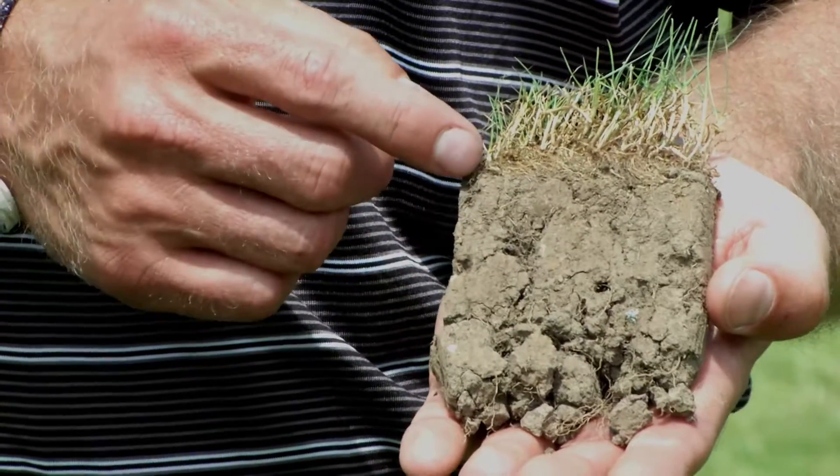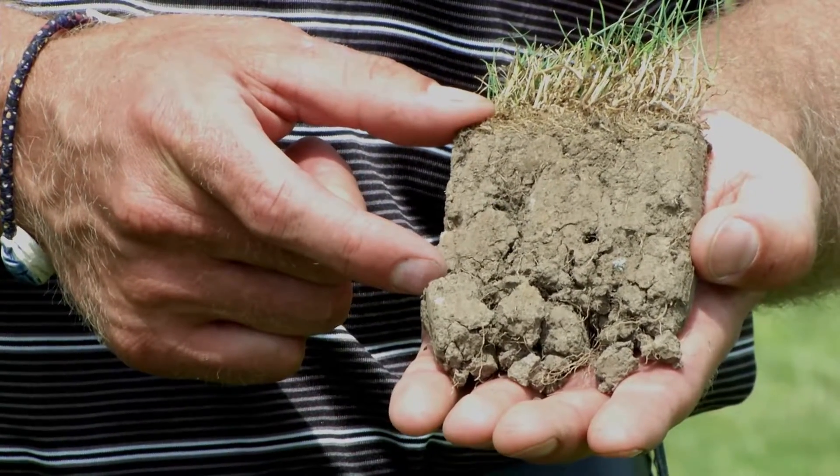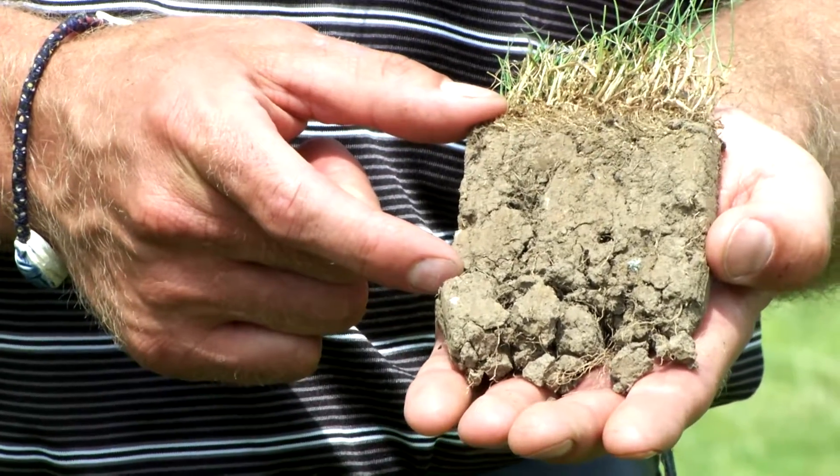Looking back at our turf sample, remember this is a very shallow-rooted plant. The maximum rooting depth is only a few inches, with the vast majority of roots in the top three to four inches of soil. Problems with irrigation events greater than two tenths of an inch include precipitation rates exceeding infiltration rates, causing runoff. And if excess water does drain into the soil, it often moves past the root depth.